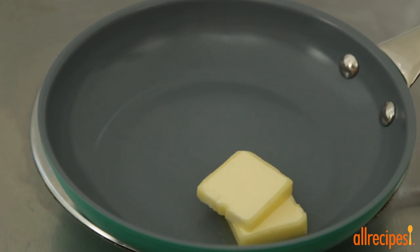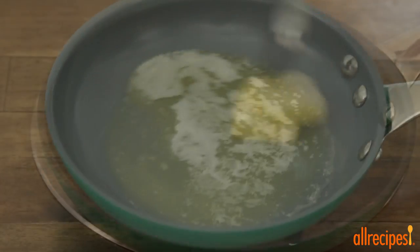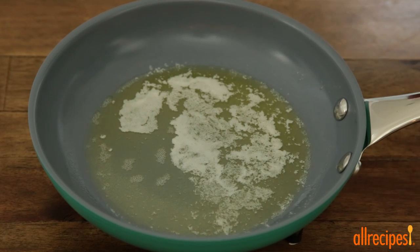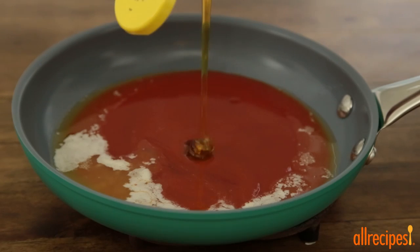Meanwhile, let's melt 2 tablespoons of butter in a saucepan over medium heat. Then remove it from the heat and stir in a half cup of hot pepper sauce and 1 teaspoon of honey.